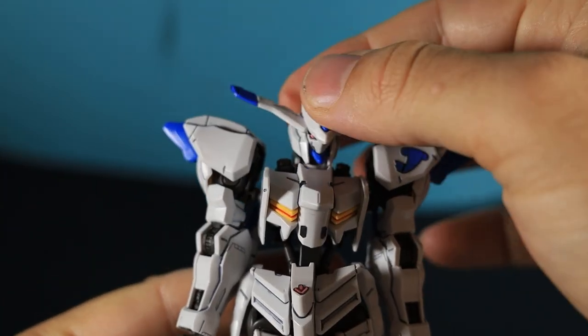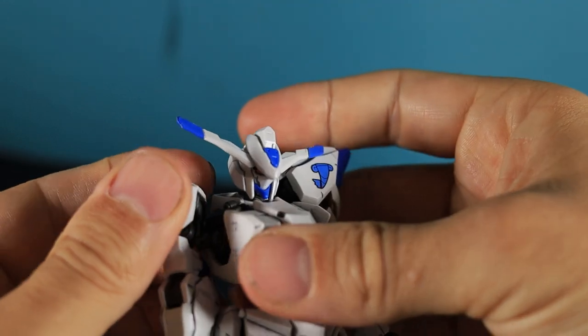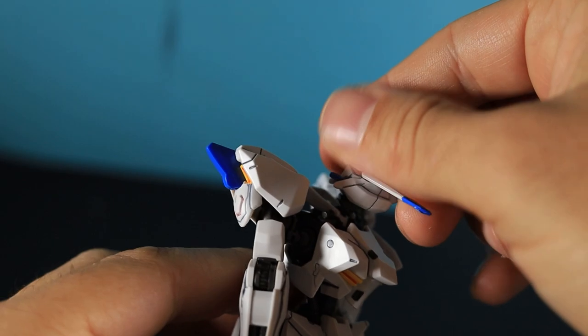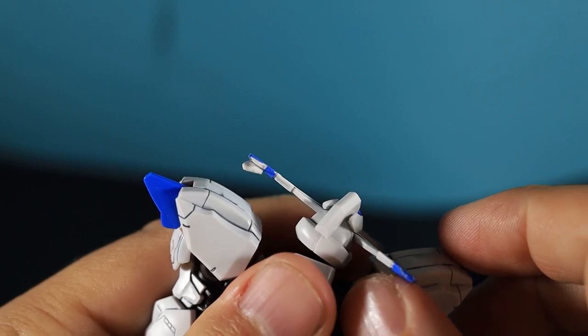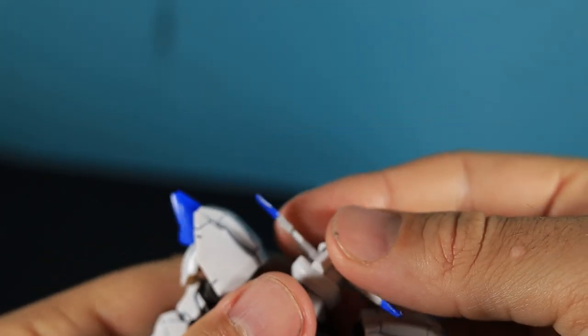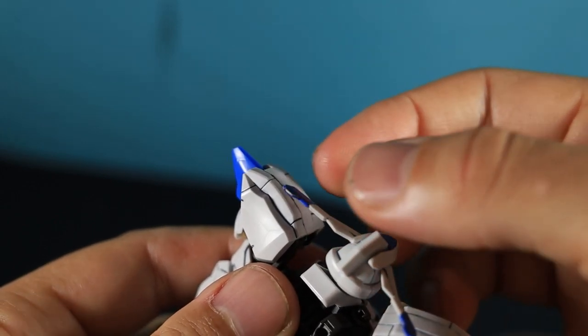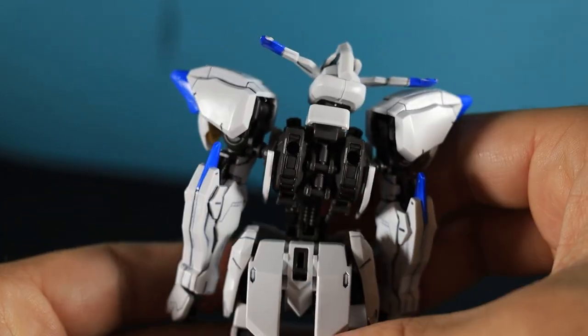Let's have a quick look at how this Gundam moves. Starting with the neck and head, it's got really good movement — full range of motion. I think the way it's designed really gives it that ability to move. One problem though: that V-Fin sticker is starting to peel away from me messing around with it. I'm not sure if it's me or the stickers themselves, but that's the only issue I've had with the head so far.